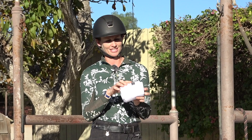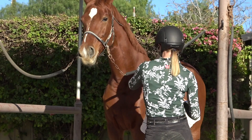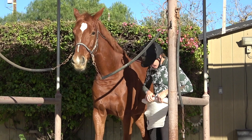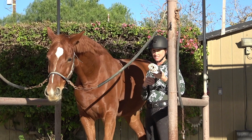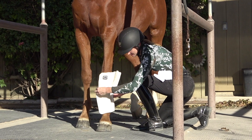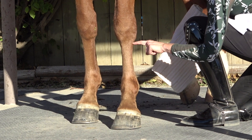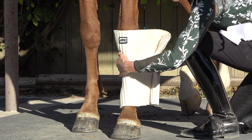These Escadron ones say 'inside' and 'outside' — let me know if that helps you. When I go to wrap his legs, I roll up the liner and position it symmetrically above and below the knee — just a little above the knee and a little below the fetlock. Your wrap should only go from just below the knee to just above the fetlock. It takes practice; the liners are a little harder to do than just the polo wrap alone.